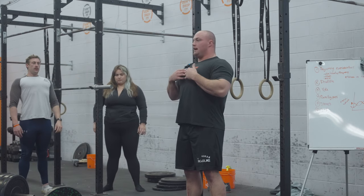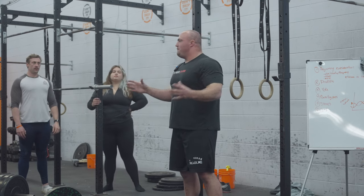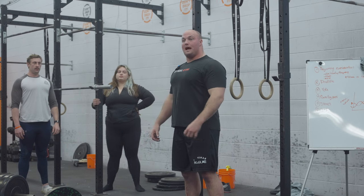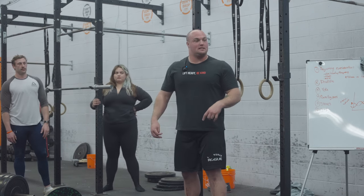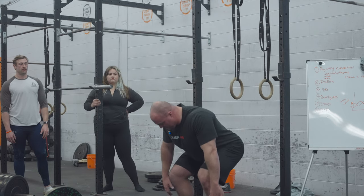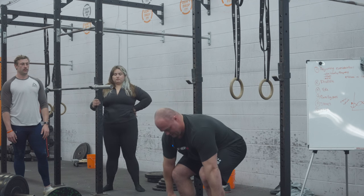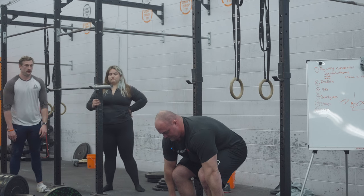There's a second bit to this where your shoulder blades - we love to think shoulder blades back and down. When it comes to deadlifting, not the case. Shoulder blades back in a deadlift - look at this range that we're losing. If you bring those forward, much better. Shoulder blades roll forward, chest is caved.